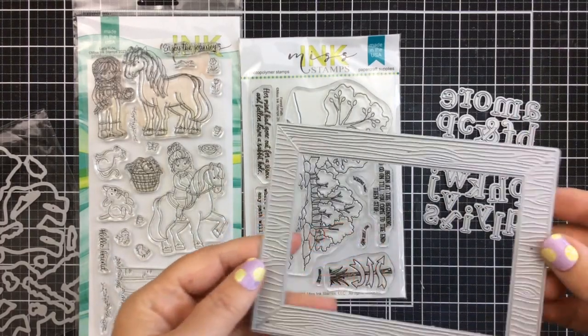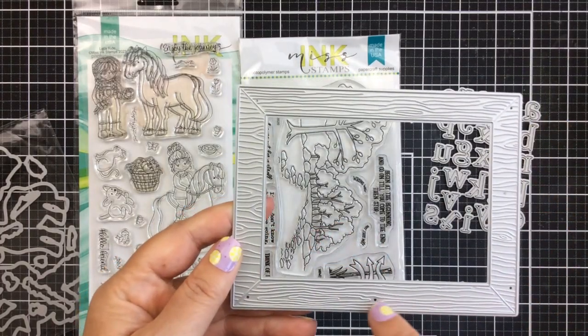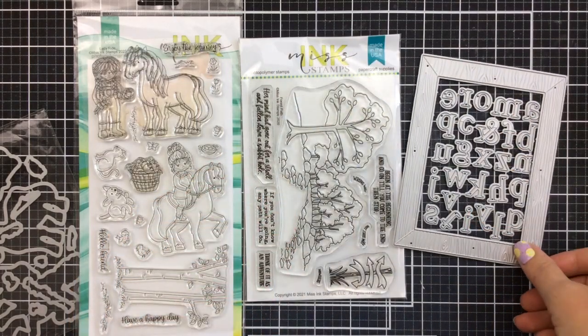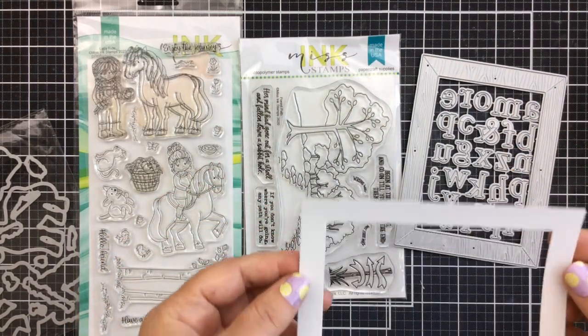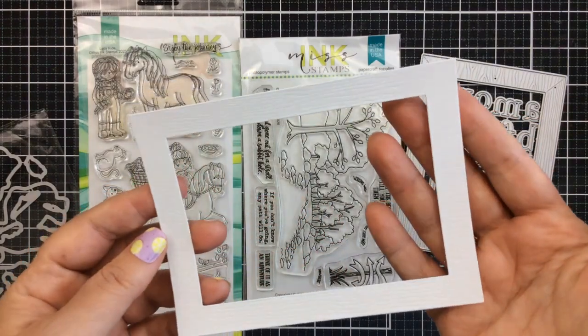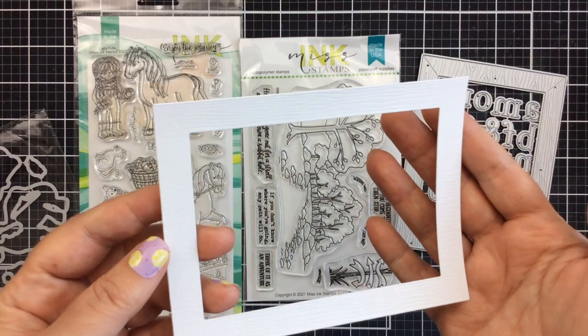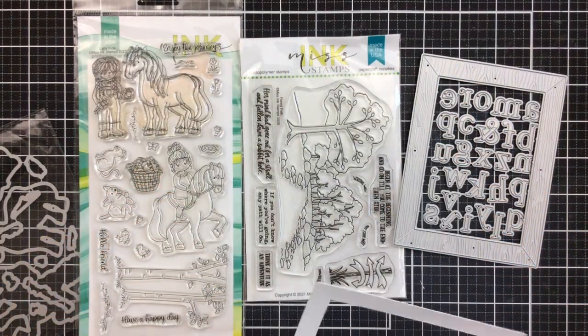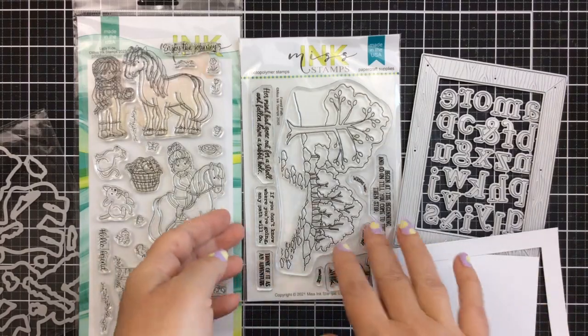It comes with a frame that has the wood grain impression in it, so when you die cut it, it creates a wood grain frame. There's also an alphabet that comes with this set — I'm not going to use that today, but it is awesome. I don't know if you can see the wood grain here; you'll be able to see it a little better when I ink it up later on in this video.